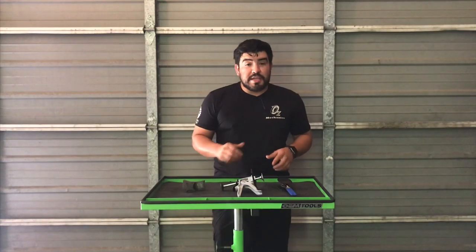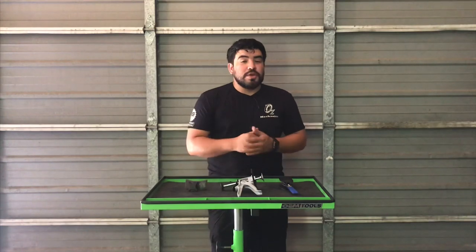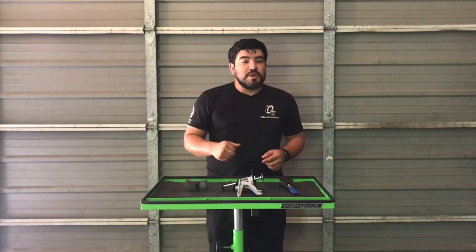Hey, how's everyone doing? This is Oz with Oz Mechanics, and on today's video I'm going to be having a tool review. We're going to be talking about caliper spreaders and we're going to see which caliper spreader is best for you.